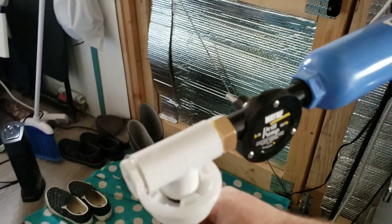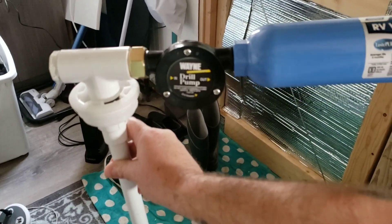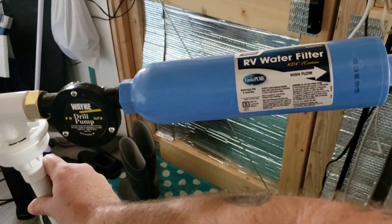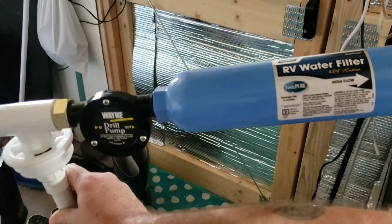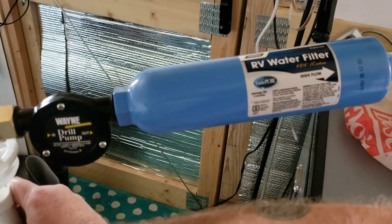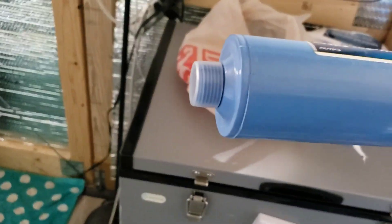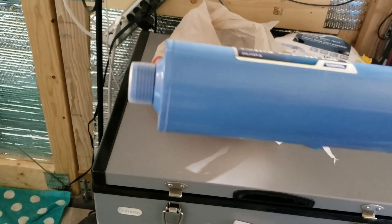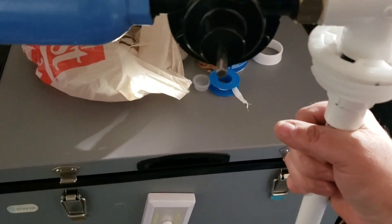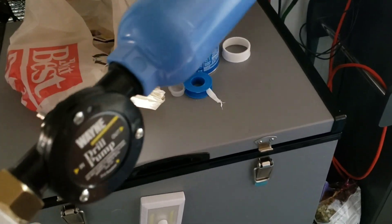I screwed that on and then I have the PVC. I got this drill pump and because when I get the water out I want it to filter. I could just put a regular hose on that and put my drill on there and bam — the water comes out.